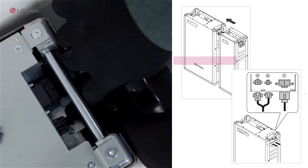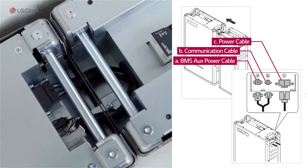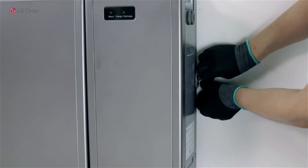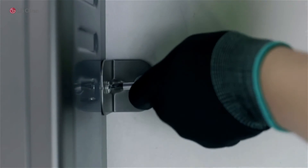Connect the BMS AUX power cable, the communication cable, and the power cable. Then fix the position of the main pack and the expansion pack using the bracket attached to the main pack, and fix the expansion pack to the wall.